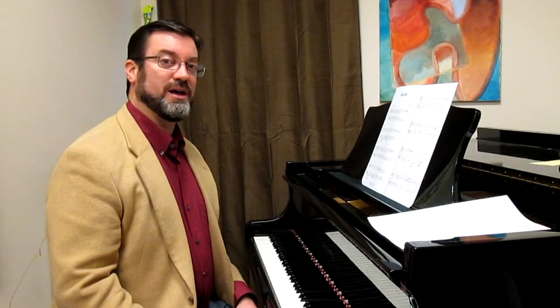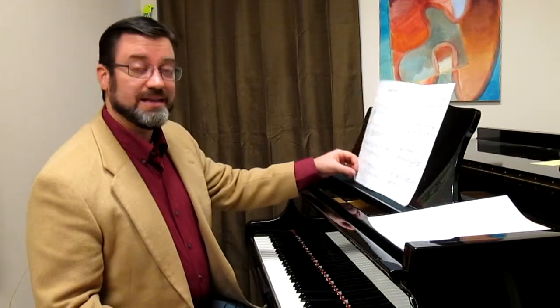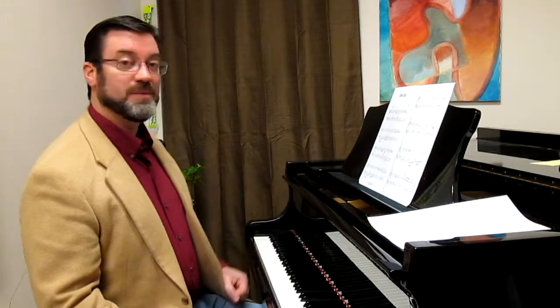Hi, this review at SheetMusicReviews.com is of Halloween Shadows by Martha Meyer. It is published by the Alpha Music Company and it is a late elementary piano solo. I'm going to play it for you.